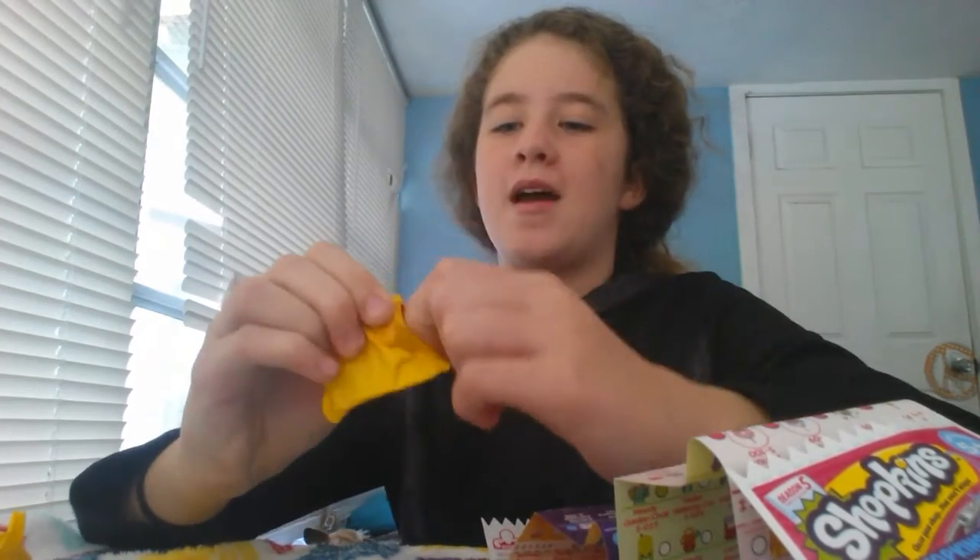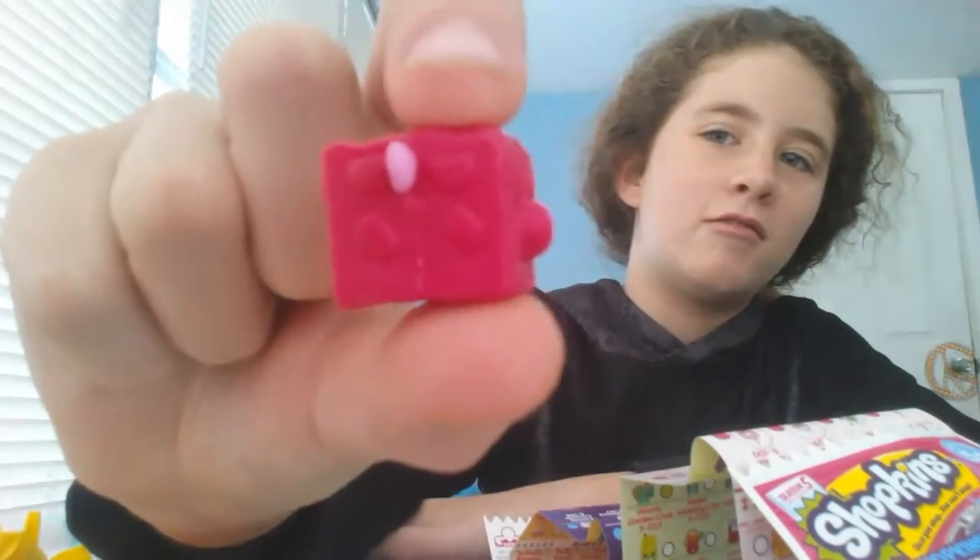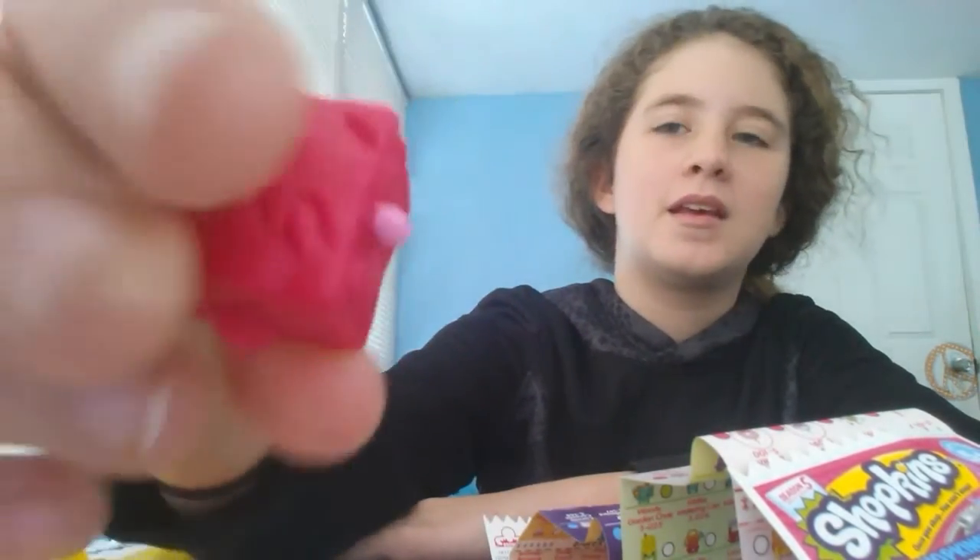My shopkin is — oh my gosh — it's a petkin! I really like that one. I don't know which shopkin it is exactly, but I like it. Now on to our next one, and then we'll search these up.